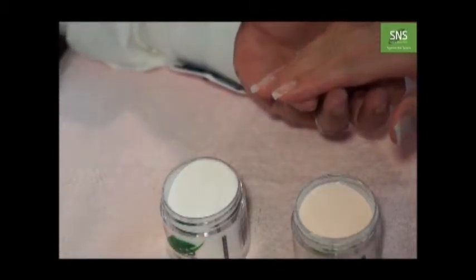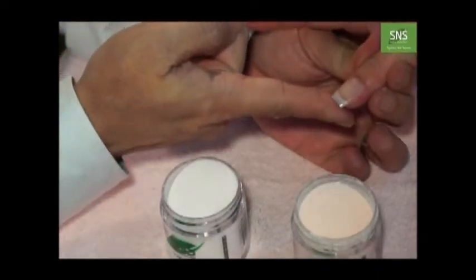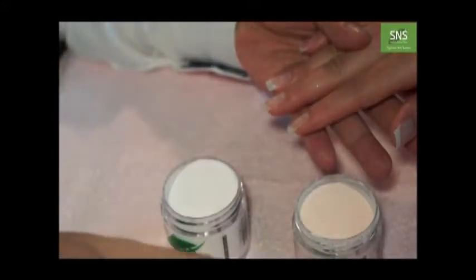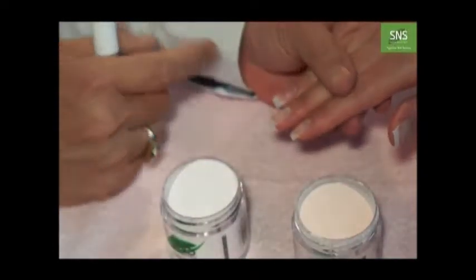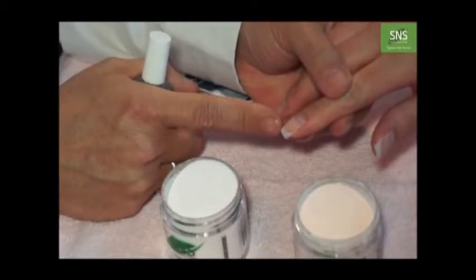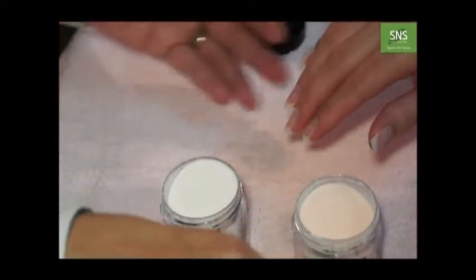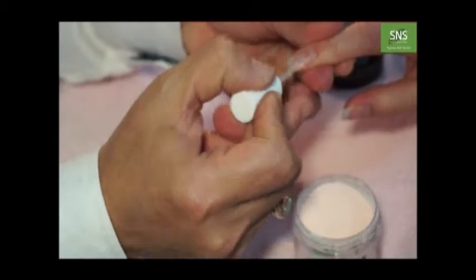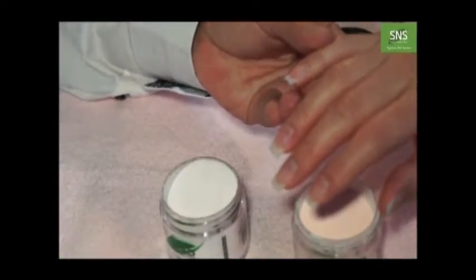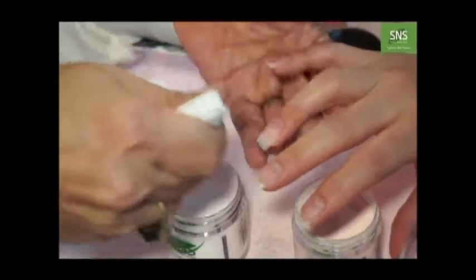After your tip application, you choose the length you want and trim it. After you finish that, you apply EA Base. Remember the golden rule: always sanitize your client first with alcohol before you start dipping. Apply EA Base on the nail bed only, then use a towel paper to dry them well. After all 10 nails are applied, dry them well again.